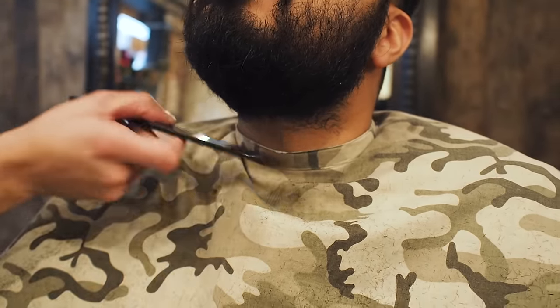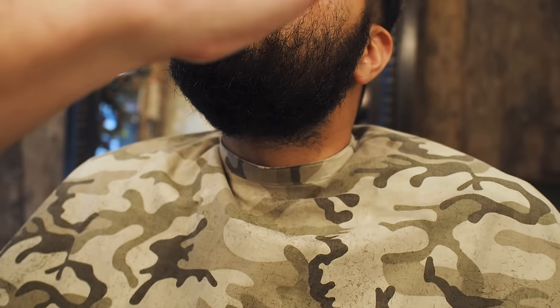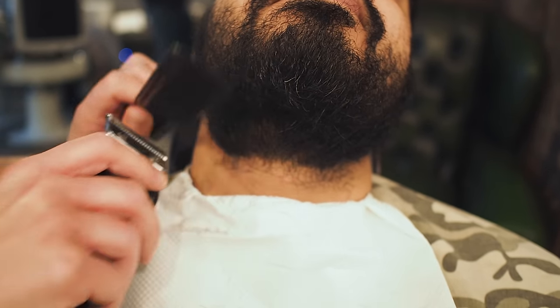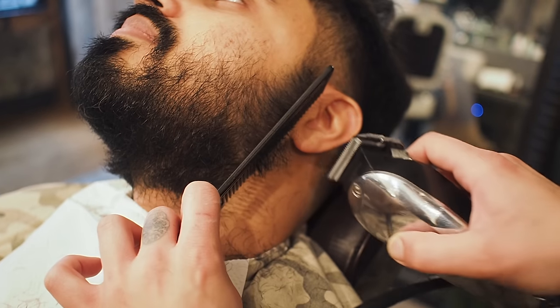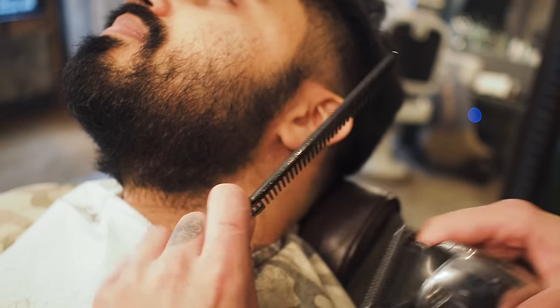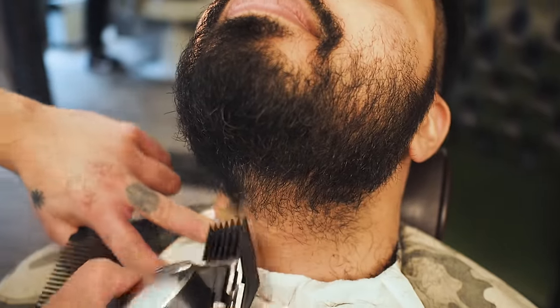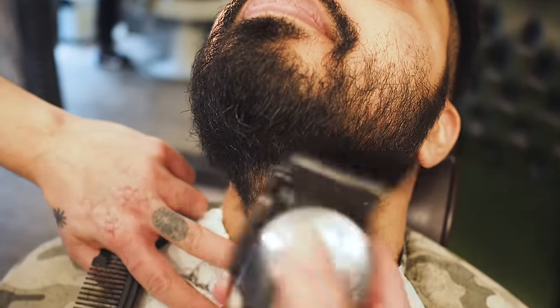And go and clean up that tash obviously — a little bit, yes please — just letting the nostrils breathe. Just using number three now, we're coming up a little bit into the beard. I just put a guide in there so I could see where we were going to leave the bottom weight of the beard, just for the shape.